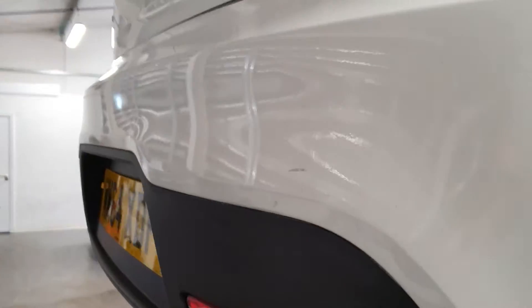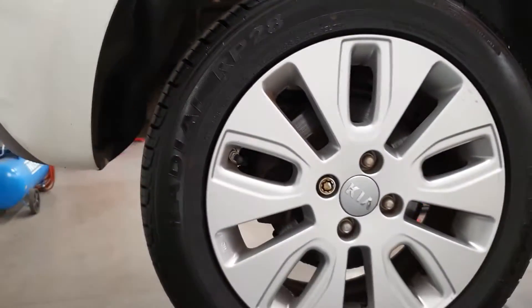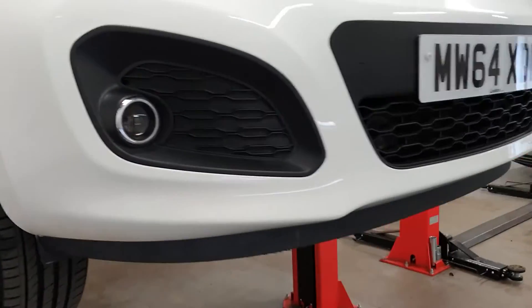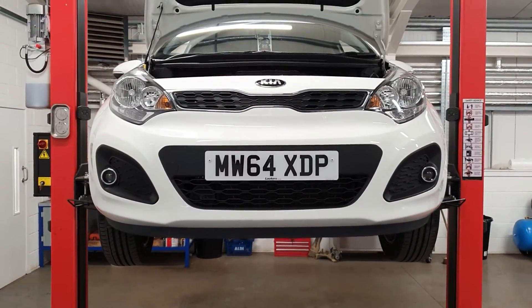It also needs a service. The alloy wheels are a bit grotty — they could do with a painted refurb, which would tidy them up and make them look really nice. Thanks very much for watching this video.